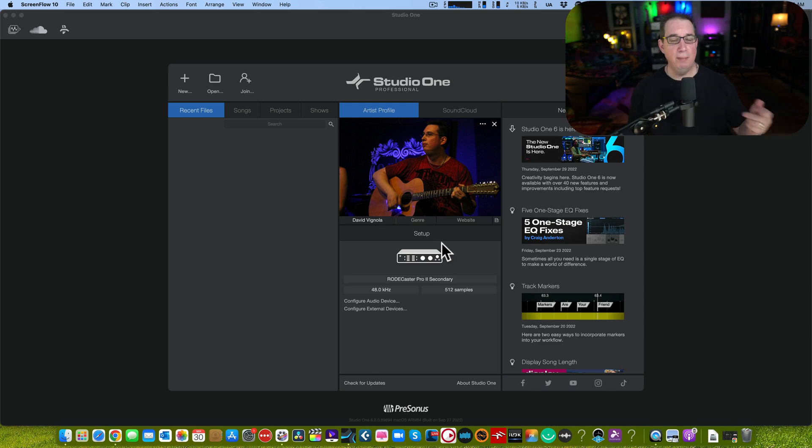Welcome back to Home Recording Made Easy. In this video we're going to talk about some of the new features in PreSonus Studio One version six. This is probably the most significant upgrade for people like me who do mostly mixing — more significant than version four to five or three to four. Should you upgrade? Yes. It runs really well and is really snappy compared to Studio One version five.